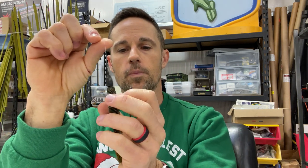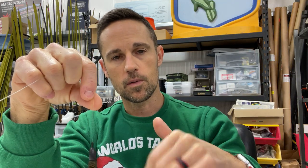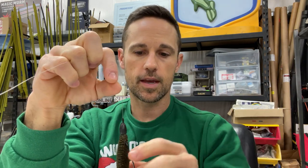The line I always use is Sunline Shooter - that's my go-to, and I either use 22 or 25 pound when I'm flipping a D-Bomb. I'm not going to be putting on 20. In my opinion there's no need to. The ribs on this bait are going to restrict the fall on their own. 20 versus 25 is not going to make any difference on the action of this bait.